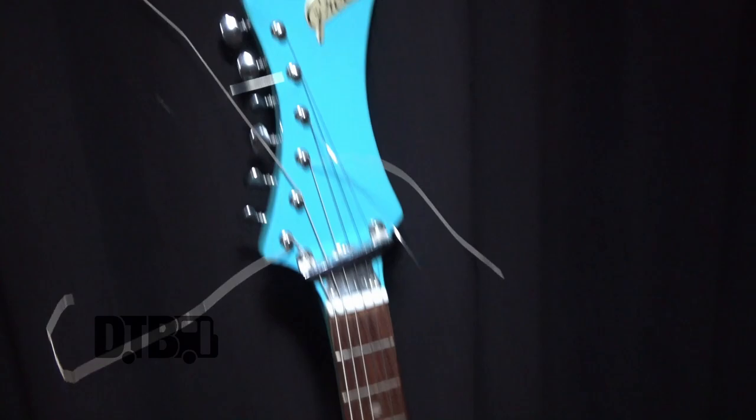What's up, I'm John from Bass Drum of Death and we're gonna take a look at some of my gear today. The first is this guitar — I've had one of them for years but this is my second one.